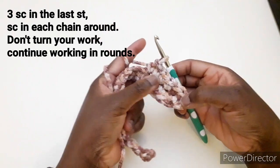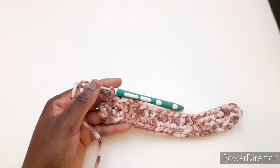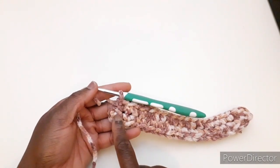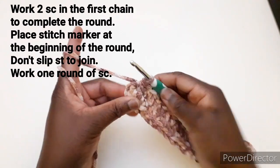Continuiamo a lavorarlo fino ad arrivare a questo punto. Arrivando a questo punto dove abbiamo iniziato, dobbiamo lavorare 2 maglie basse per completare quest'angolo.